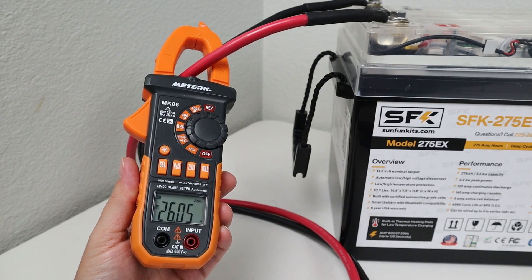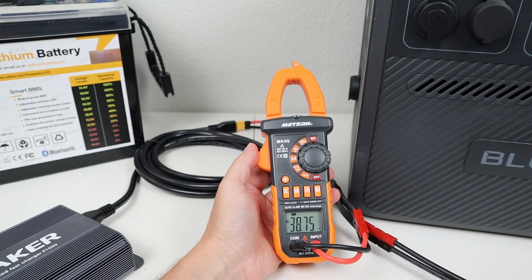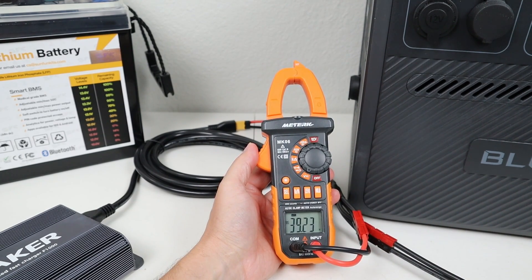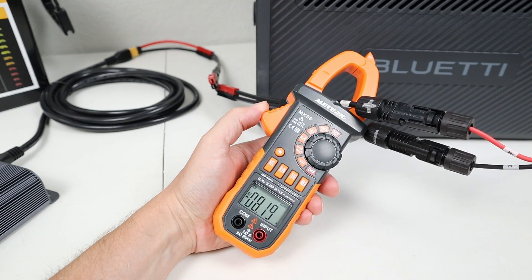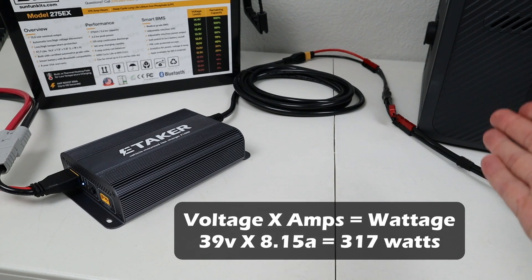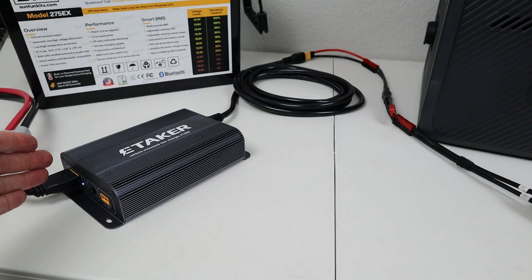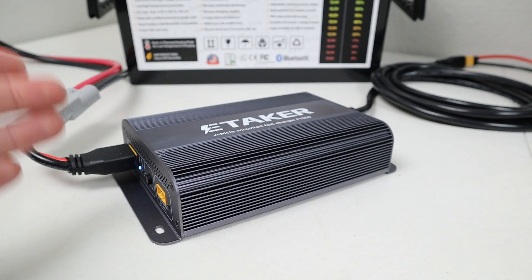Using my clamp meter to measure the amperage going through the wire, we are measuring right around 26 amps. By doing simple math — voltage times amperage — that gives us 341 watts going into the converter. Now let's measure the power going out. With an inline voltmeter, I'm measuring right around 39 volts. Using my clamp meter to measure the amperage, we are getting around 8.15 amps. Voltage times amperage for the output side is 317 watts. So it was 341 watts going in and 317 watts going out, giving us a total efficiency of around 92.9%.